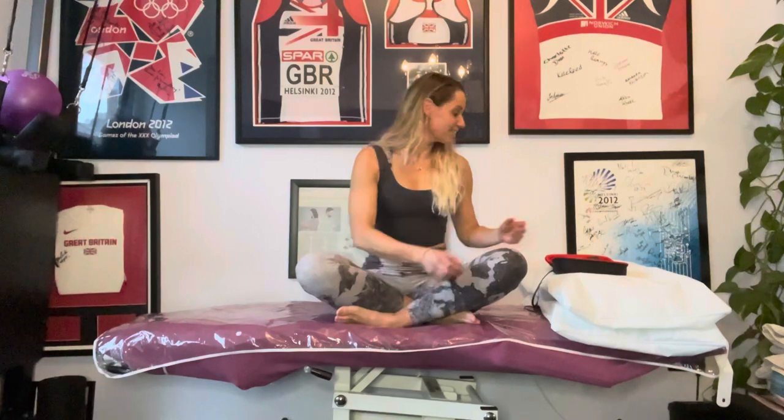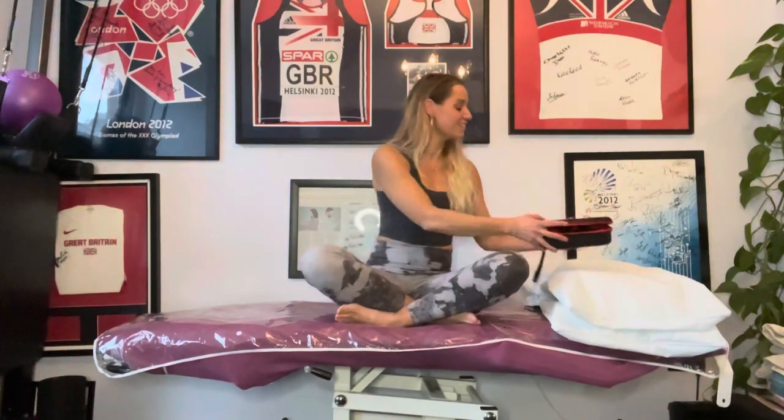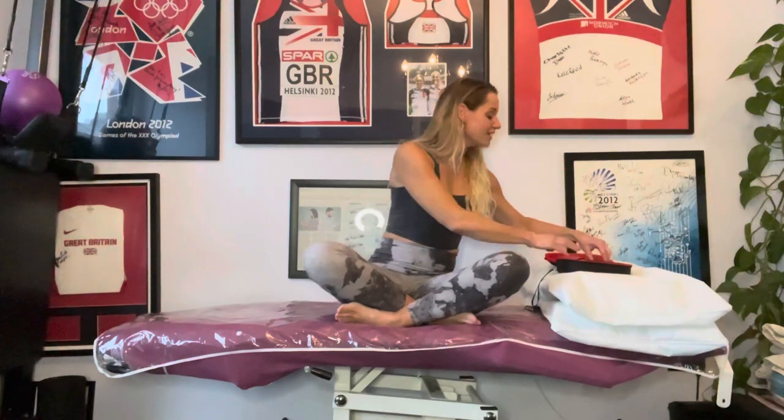So hey guys, I have some exciting news for you today. I'm going to be doing a giveaway together with Pulse Roll. Now Pulse Roll make these fantastic vibrating massage guns. This is the mini gun and I find this one the most useful for me. It's very light and you can release any area in the body.